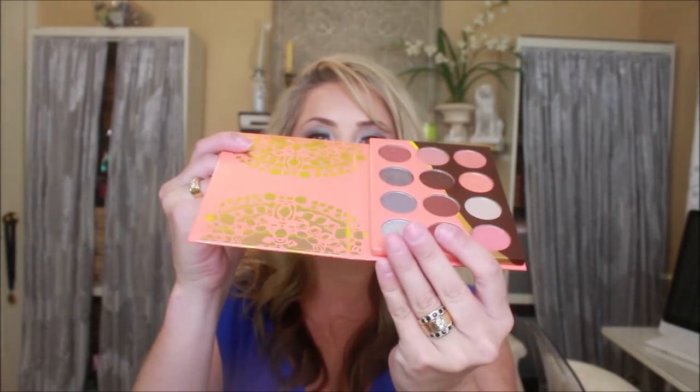The palette is a cardboard sleek palette of good quality — no problems there if you're traveling. I used the four grays: this color up into the brow bone, this one on the outer part of the eye, this gunmetal gray in the middle, and then this lighter gray on the inner corner of the eye.